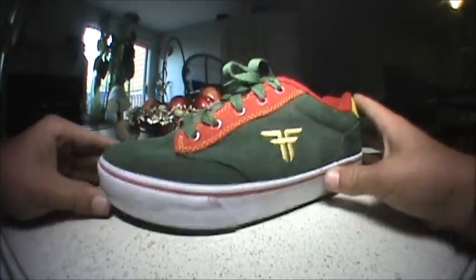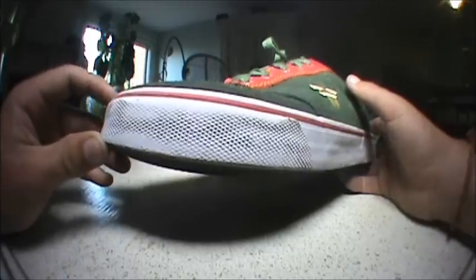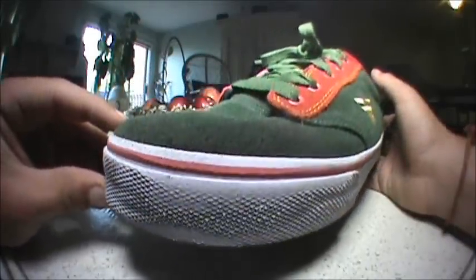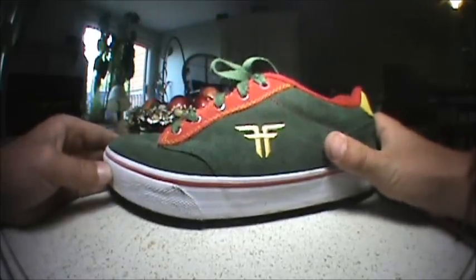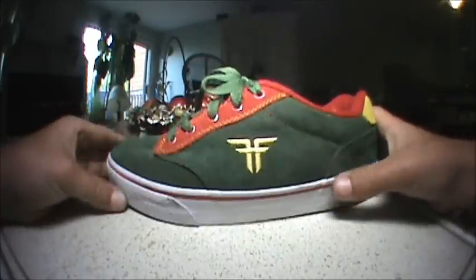Hey guys, this is Logan after the skate session — it was actually about a half hour. I've done a bunch of tre flips, kick flips, backside flips, you name it. The shoe held up pretty well, not great but not bad. They skate amazingly — I cannot even stress how good they skate. At first I thought they weren't that good because of the board feel, but after you've broken them in, they literally break in within the first few minutes you start skating.